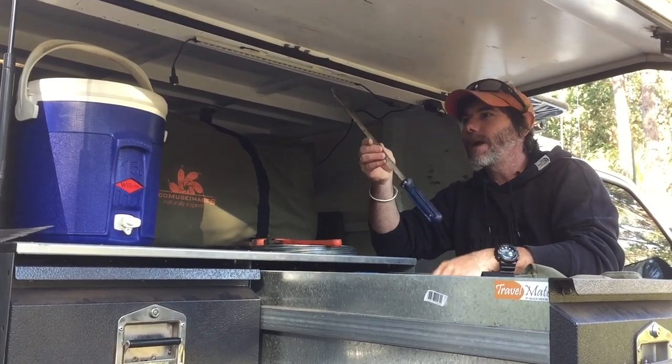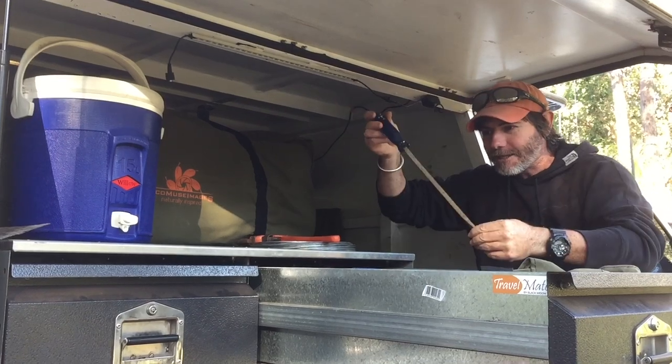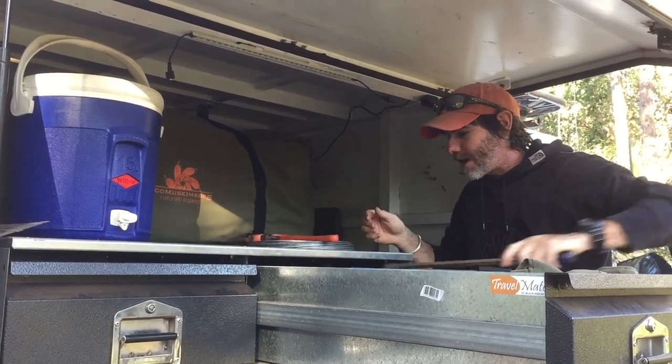A great big long screwdriver. I've never used this screwdriver to actually screw in a screw, but I've used it as a tent stake, I've dug holes with it, I've lifted the billy off the fire with it. Indispensable — never go anywhere without it.